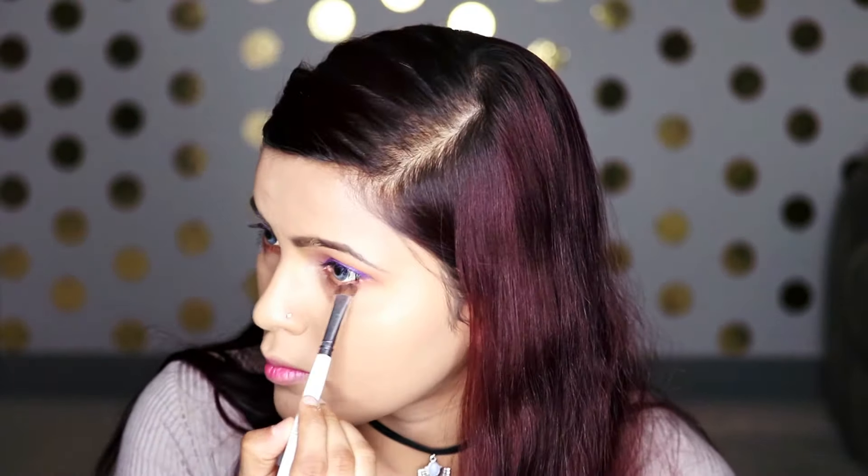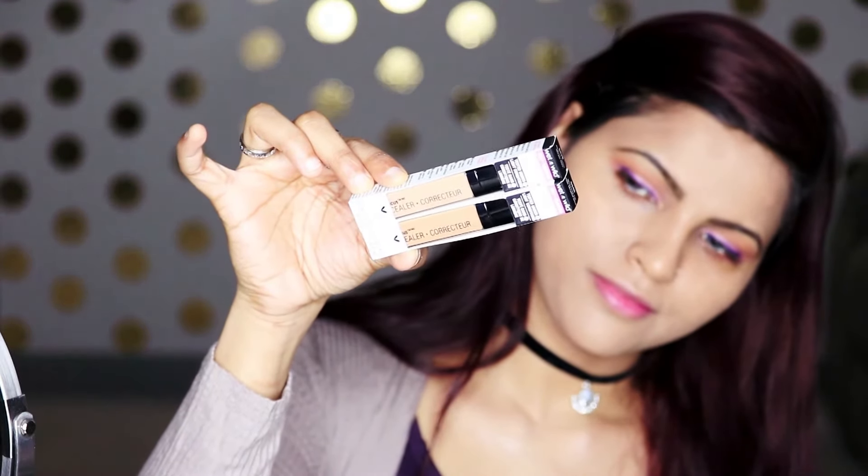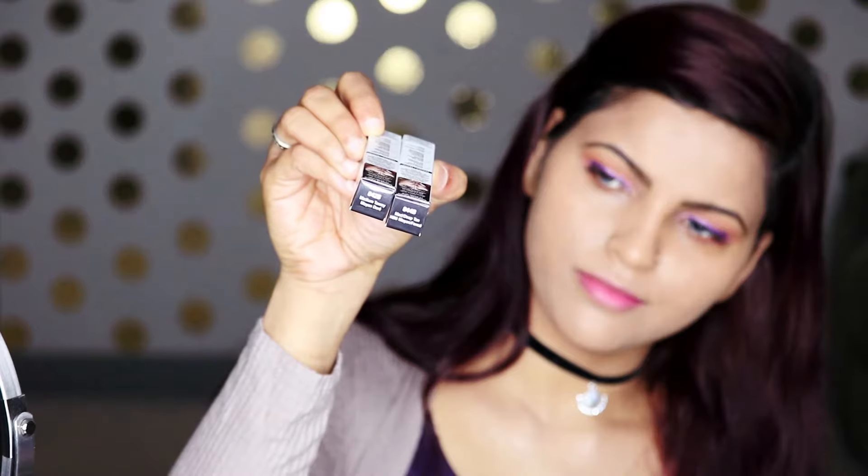Now I'm taking the shade Caramelized on a flat shader brush and focusing it on the outer corner of the lid and the lower lash line, dragging it into the middle as well. And the eyes are done!